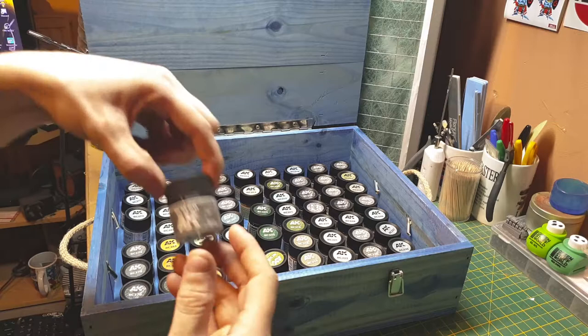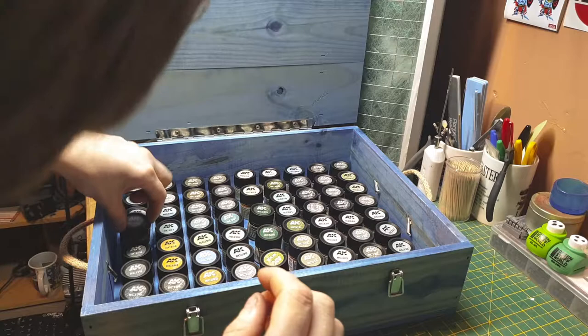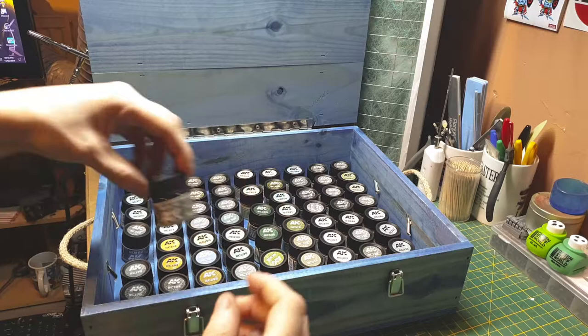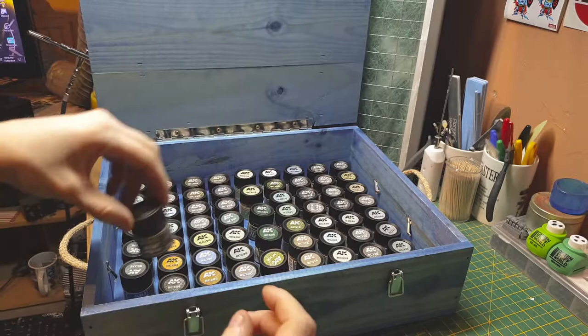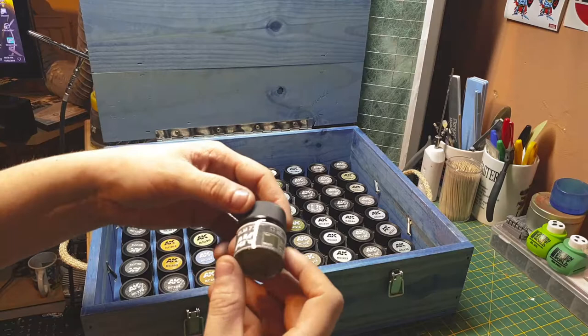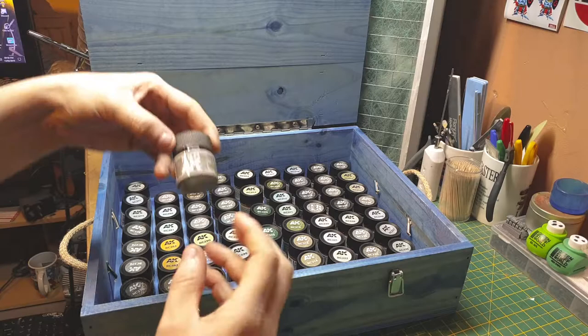RLM 66, RLM 70, RLM 71 — all German grays. RLM 72, RLM 73 — all shades of green-gray colors. RLM 74 — German gray again. RLM 75.